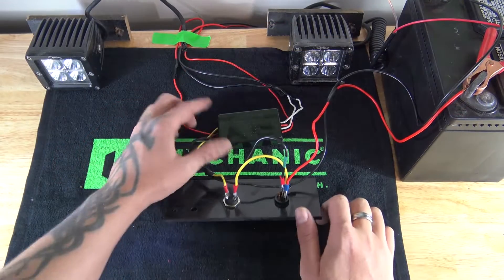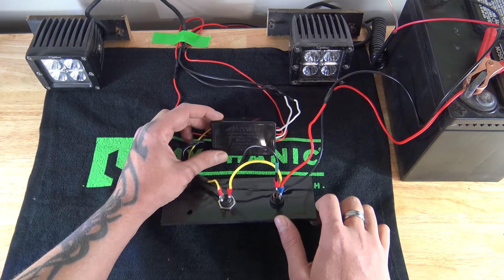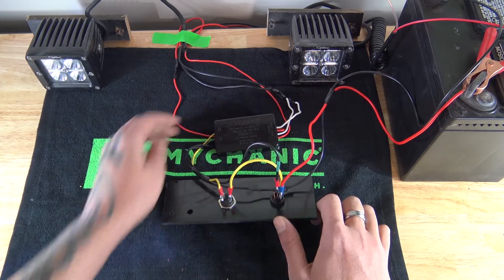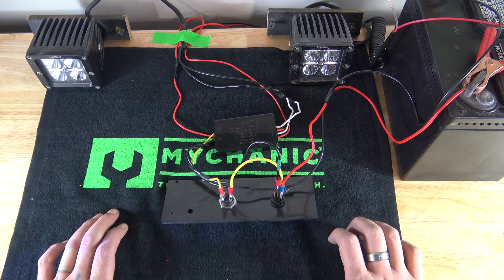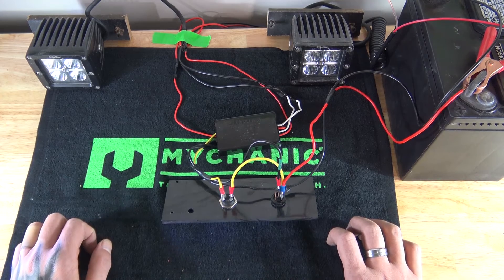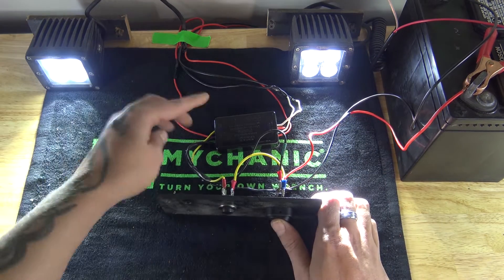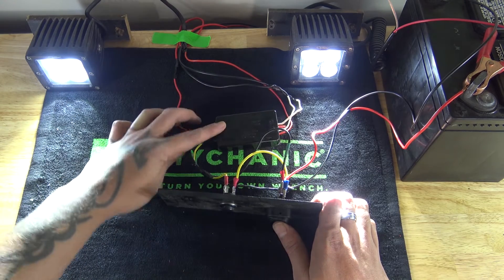That's a quick, simple how-to on wiring the Maxima strobe module. I'll leave a link to this down in the description. There's a module very similar to this made by Rigid Industries — theirs has around eight or nine different patterns, while this has 14 or 16. But the Rigid Industries doesn't have a solid-on function, which makes it kind of pointless because it turns your lights into strobes only. I'm not saying this is better quality than the Rigid Industries — they look very similar and wire exactly the same, with just a couple different wire colors — but this module has the solid-on feature and the Rigid Industries does not.